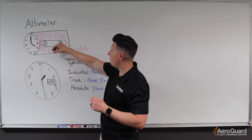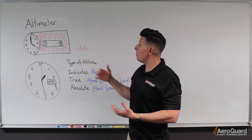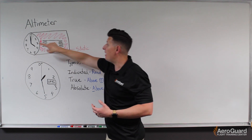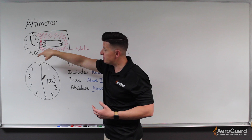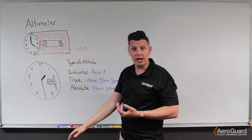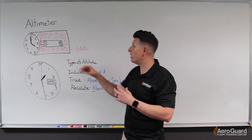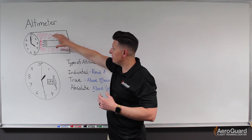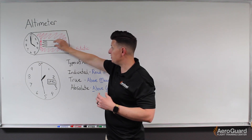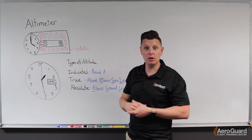If we climb to higher altitudes, for example, the air becomes less dense. When the air becomes less dense it allows the aneroids to continue to expand, and that would move the hands clockwise. Conversely, if we descend to a lower altitude, the pressure of the air becomes greater. If the pressure or density becomes greater, that would squeeze these aneroid wafers even smaller, and the hands would rotate counterclockwise showing us a lower altitude.